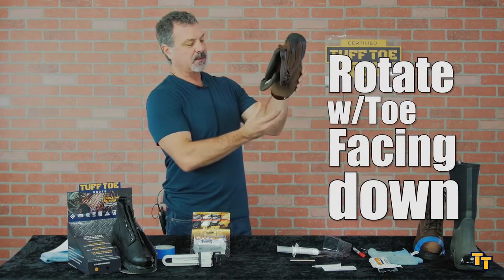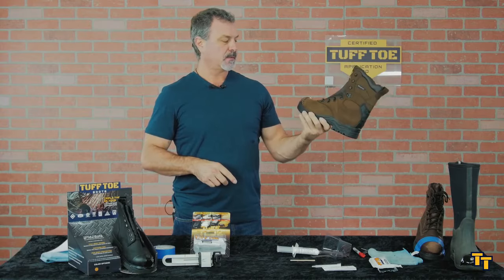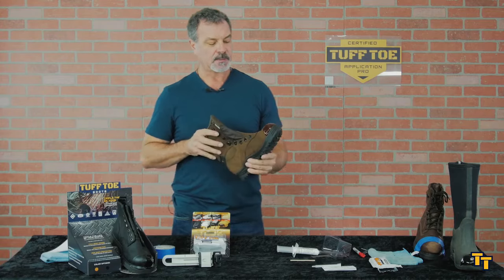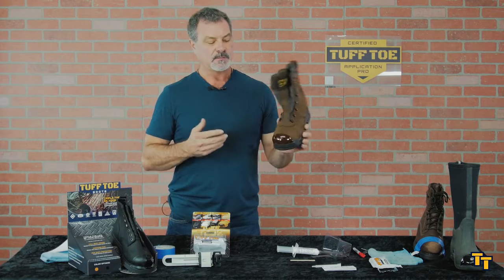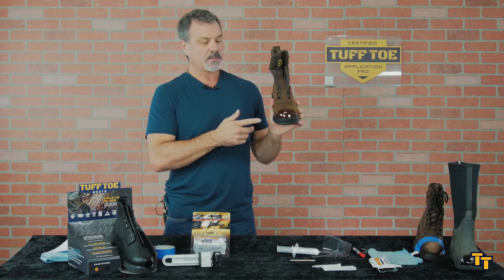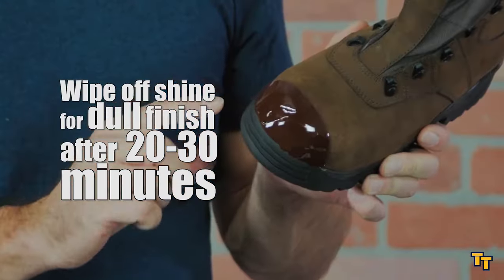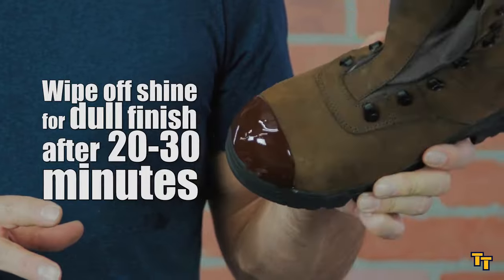Now we're just going to rotate the shoe for a minute or two. I like to hold it like this so that if it's going to move at all, it's going to get thick right here. The only other tip is that if you want a quicker cure, if you were to put this in a hot environment like a hot car in the sun all day, this will set up much quicker. Otherwise, 18 to 24 hours just at room temperature. But if you apply heat, you can make the material cure much faster. Also, the material cures shiny — a gloss finish. But if you want a dull matte finish, you wait 20 to 30 minutes and simply wipe it with your finger. If you touch it and it feels oily or a little tacky, just leave it alone for another 10 minutes.